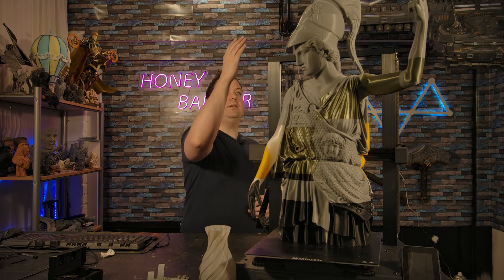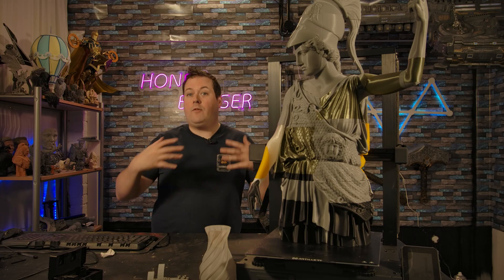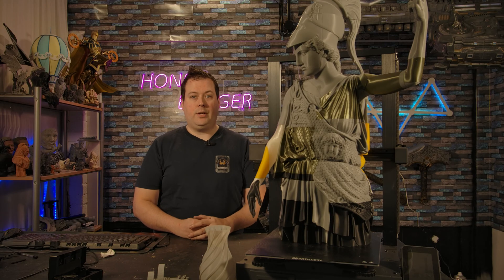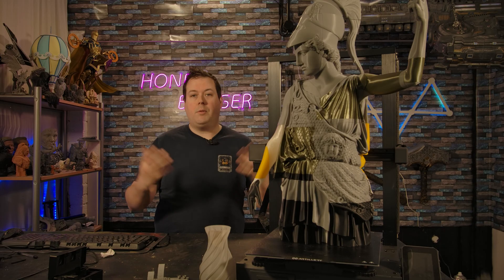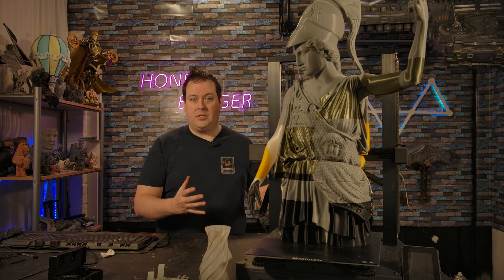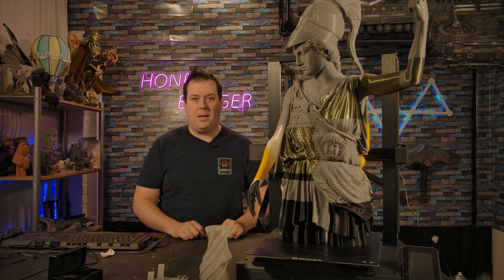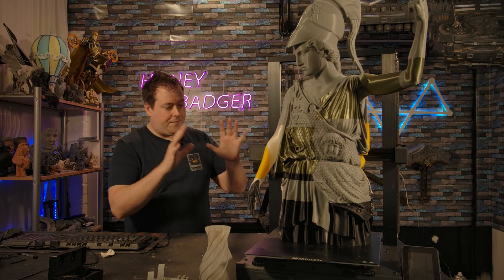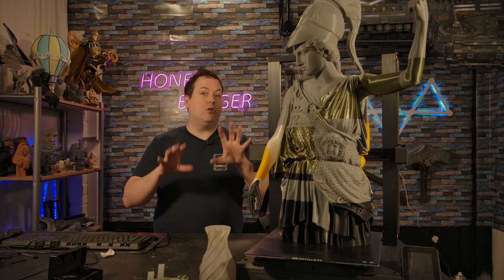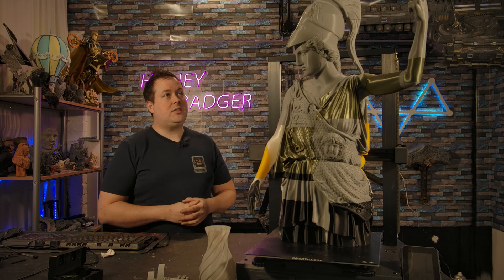This is Klipper-ized, it has input shaper, it has auto bed leveling — it has all the features you'd want without an absolutely brutal price tag. For those of us who are privileged enough to be sent machines, CoreXY is obviously what we lean into because it's quicker. But that's not an option for everybody — you can't just throw more money at a situation. I'll talk through some of the features and then move on to the prints.